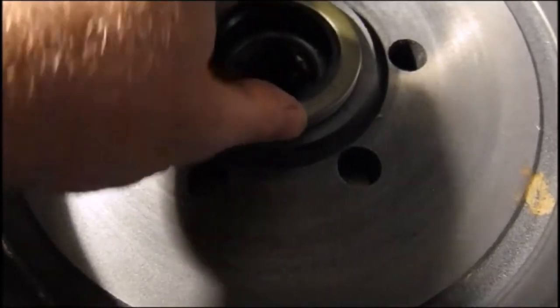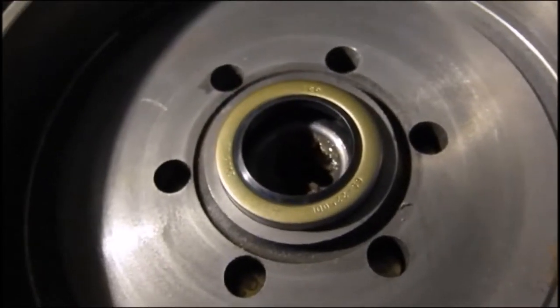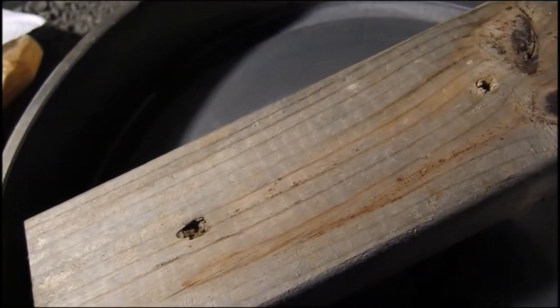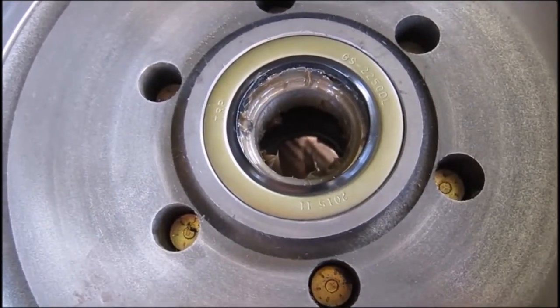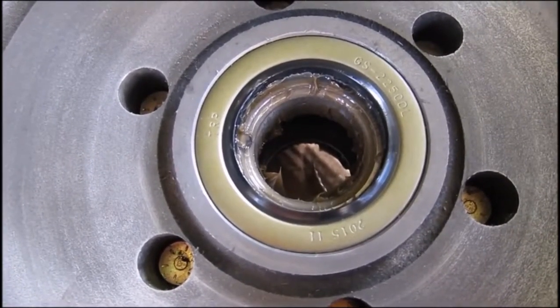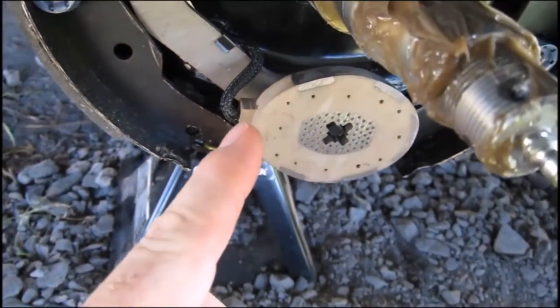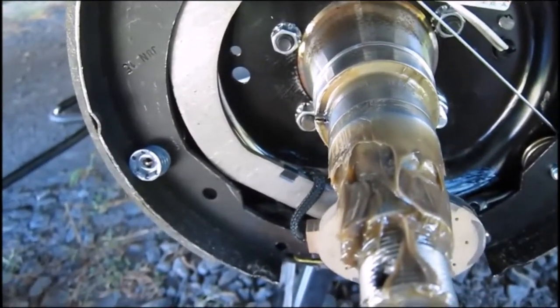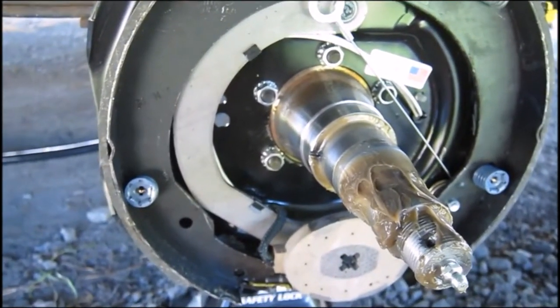Now put in a new seal. What I see people doing is putting a board over it and using the rubber mallet, popping it here until it seats flush. The grease seal is in place with a well-lubricated rear bearing behind it. I put some grease on the outside here, but you've got to be careful — if you put too much as you're pushing the hub on, you could push grease back behind the seal and lead to potential contamination of the other braking components.